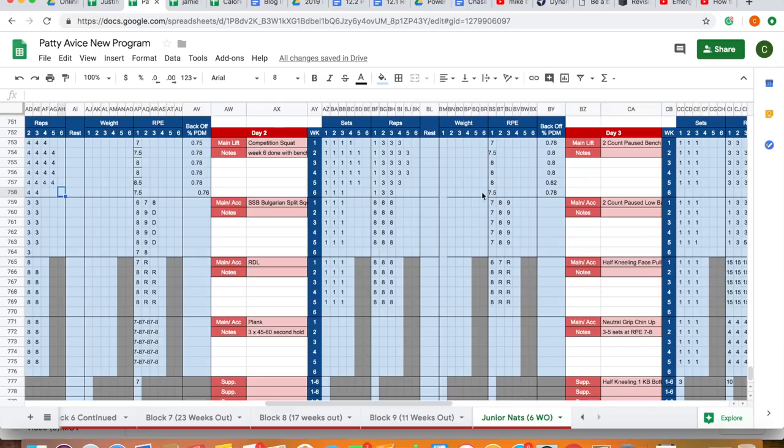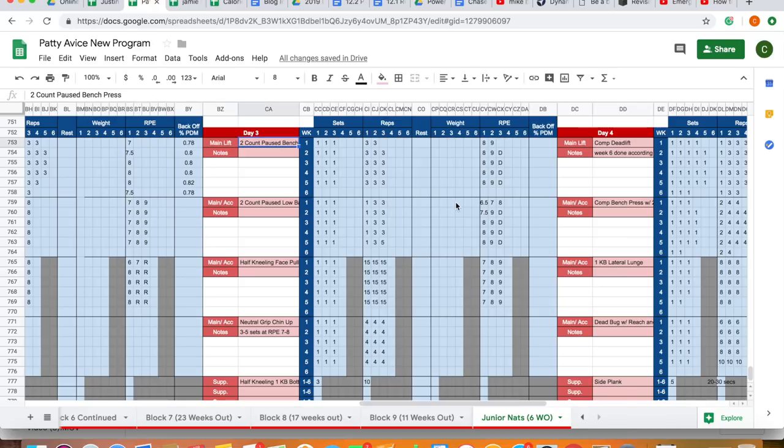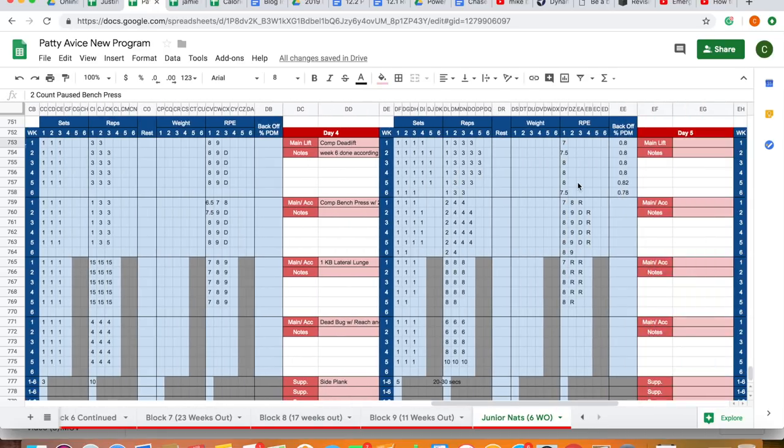This will lead us all the way into comp. Squat uses the same concept — wave load the RPEs, drop in volume. Two-count pause bench, triples, comp deadlifts — getting slightly more specific across the board throughout. If you look at block to block to block, you can see volume, strength, peak — a drop in volume across all those blocks with an increase in intensity. From this block to the last: top single with back-off threes and fours, compared to fours, fives, sixes previously, compared to eights, tens, and twelves before that. Patty is currently hitting his old comp maxes at RPE sevens to eights — he's technically sound and crushing weights.